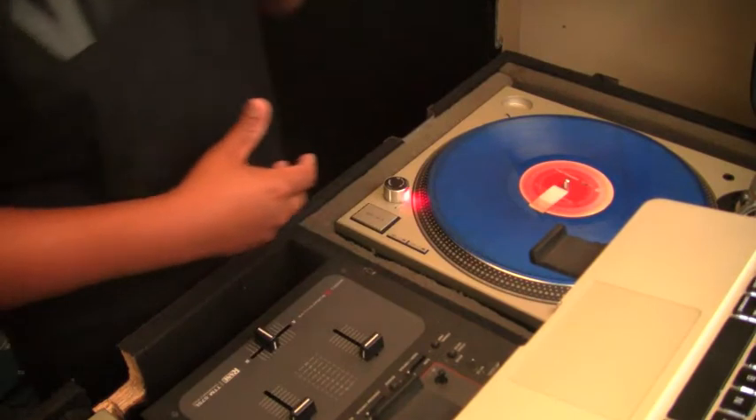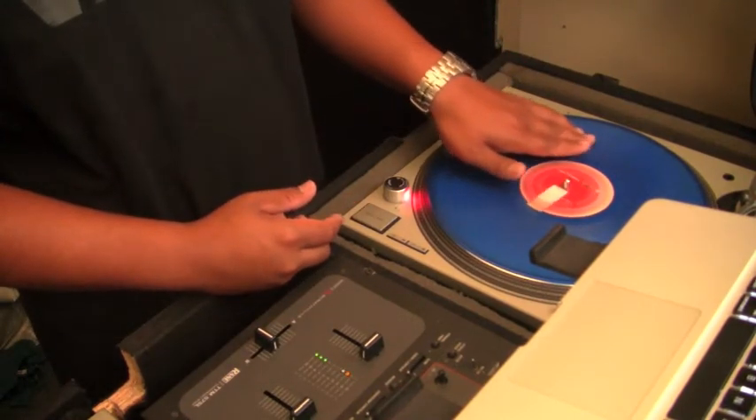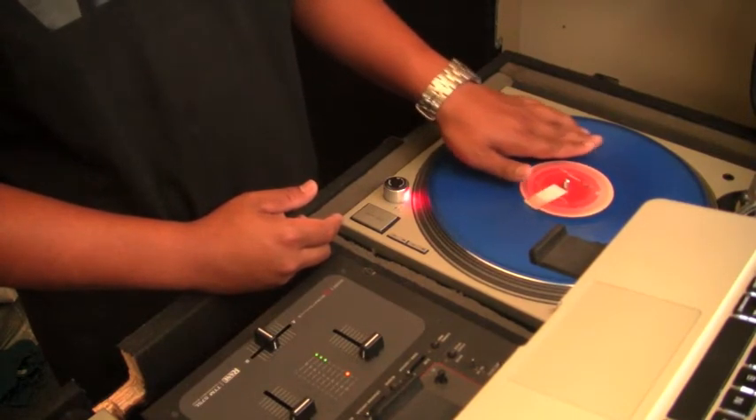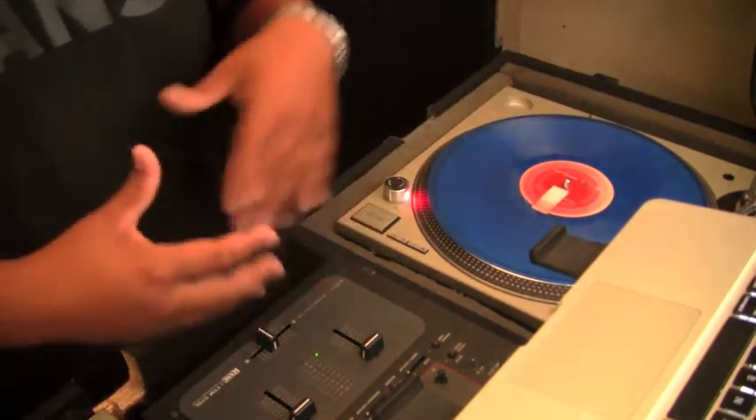So pretty much you're going like this — just doing pauses. Those are some pauses; just trying to be creative with it.